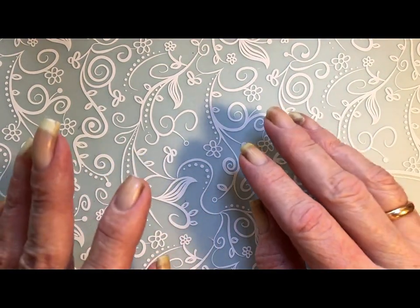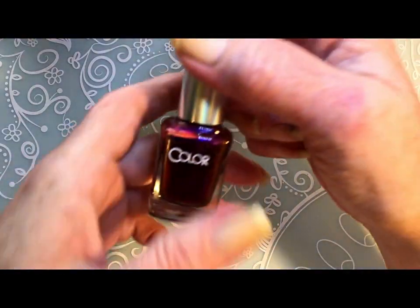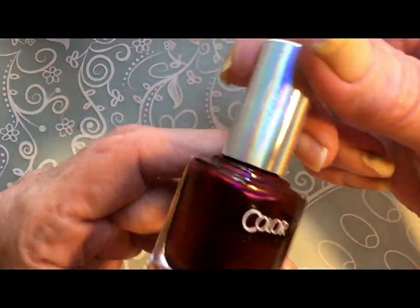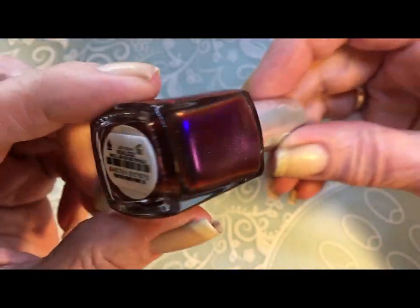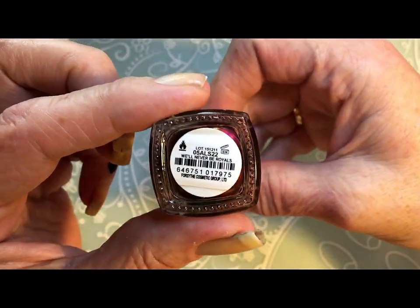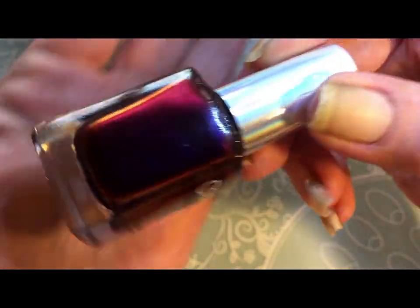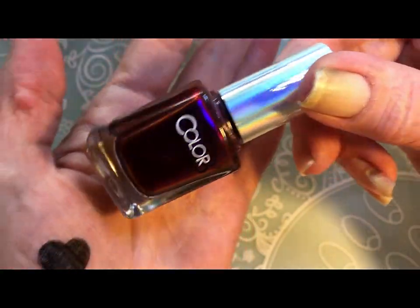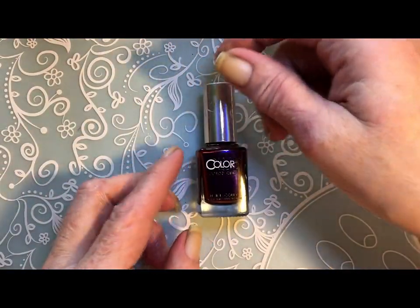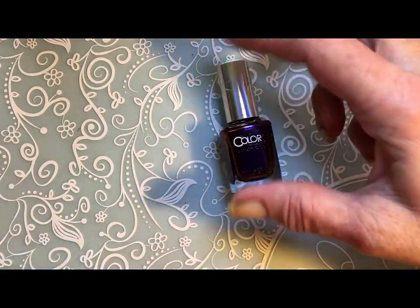But for my tutorial I will use Color Club. This beautiful Color Club — look at how beautiful it is. It's called We'll Never Be Royals. And it's an absolutely beautiful polish.